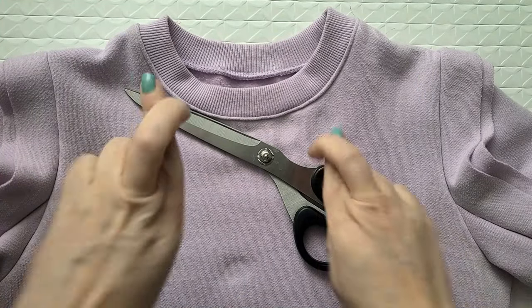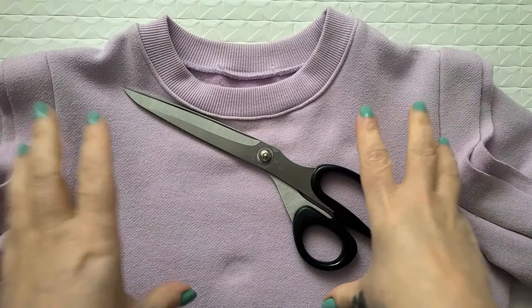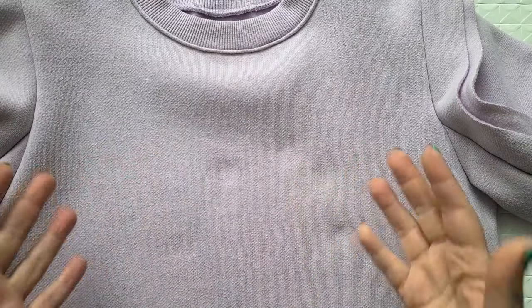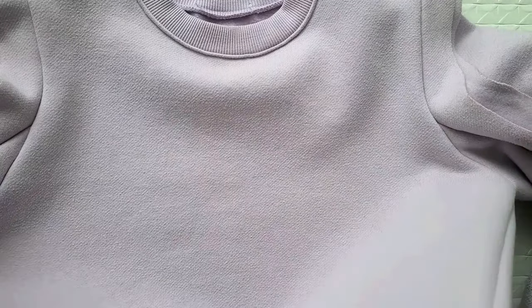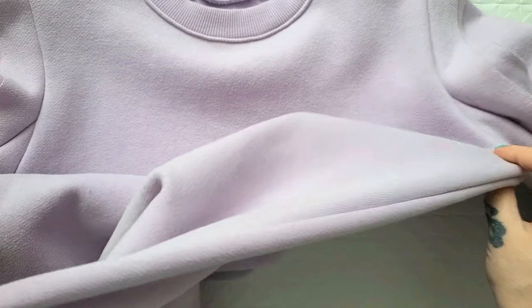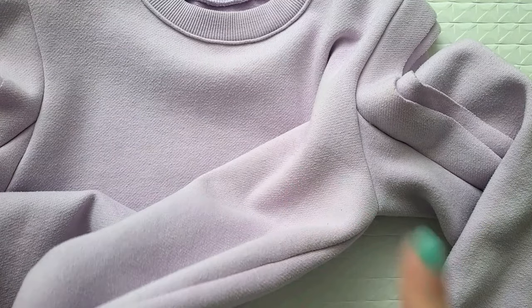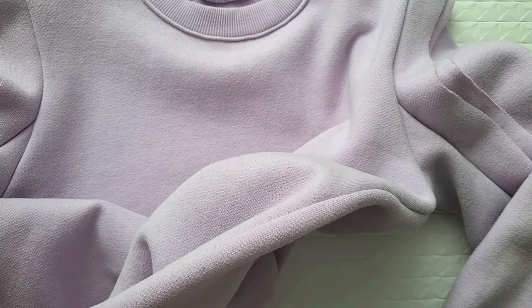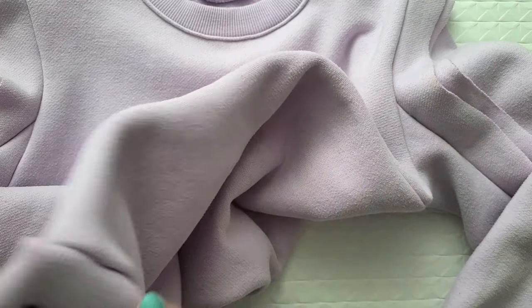For this hopefully quick and easy project, all you need is your too-small sweatshirt, your scissors, and your sewing gear. The easiest way to upsize this would be to simply add side panels, which is what I did in my 30 Days of Refashions Gen X Upsize — I'll link that down below because it is super simple, so go check that out after this one if you have more than one sweatshirt to upsize.